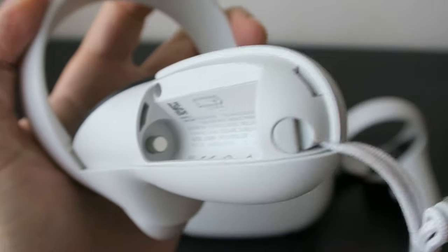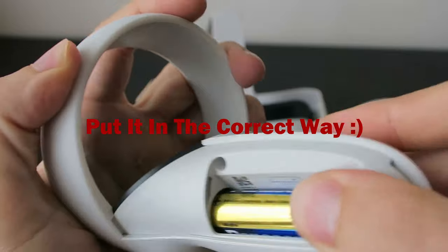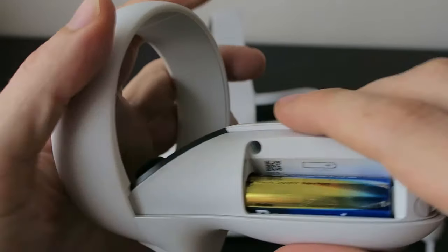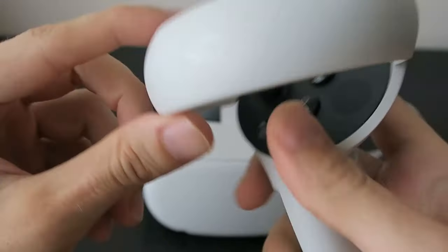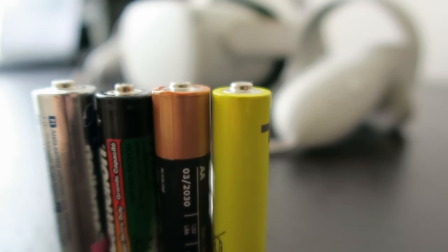Once that's done, reinsert the battery, then press the buttons again and see if the light now starts blinking.